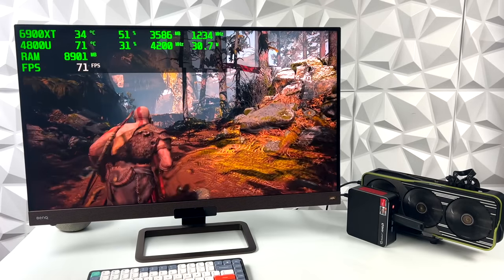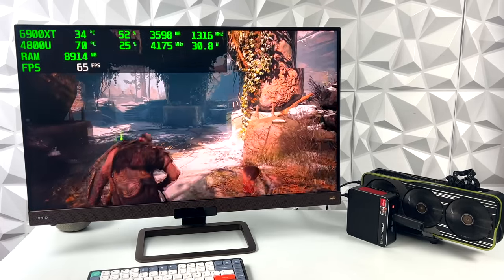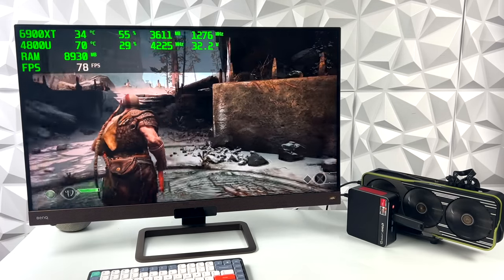At 1440p ultra we're good to go. This is kind of the sweet spot and I really think it comes down to this card running over an M.2 slot — we just don't have the bandwidth that an x16 slot would provide.